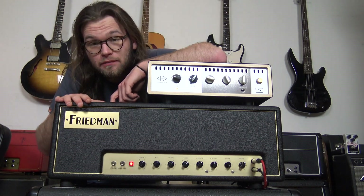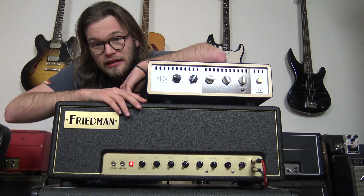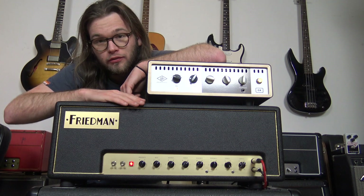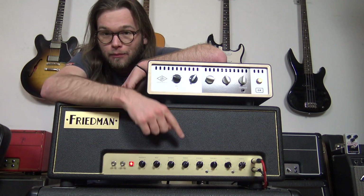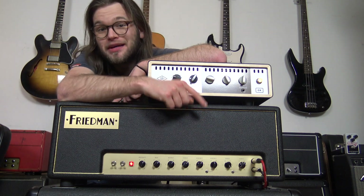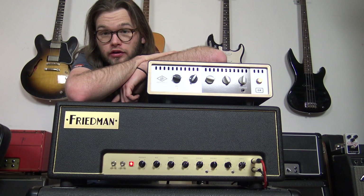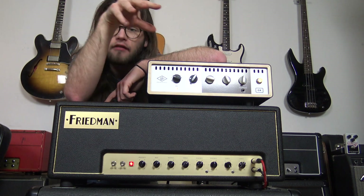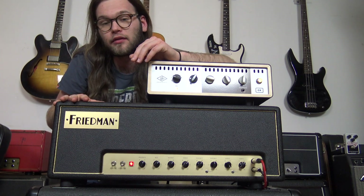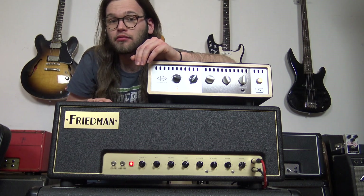This is a Friedman Small Box 50 amplifier. It's basically what your Marshall wants to sound like. It's a modded plexi-style amp with a plexi channel and a BE channel. The BE channel is famous for having that modded Marshall tone that everybody wants. It is an amazing-sounding amplifier, but it does come in at a really high price.